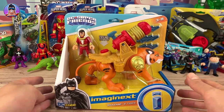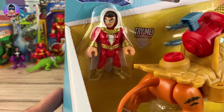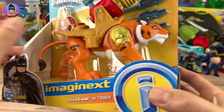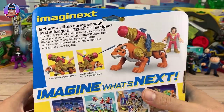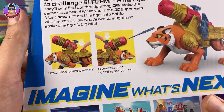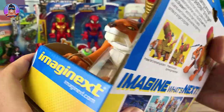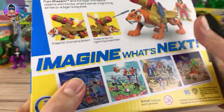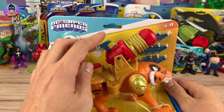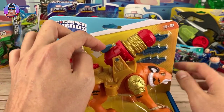Now this is for ages 3 to 8. And it comes, as you can clearly see, with a Shazam and a Tiger. And if we spin around the back, it will give us a brief little glimpse as to what it does. You press a button for chomping action, which we just saw a moment ago. And then there's also a button at the top of the missile launcher which will shoot out lightning bolts.